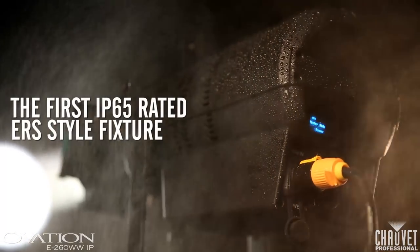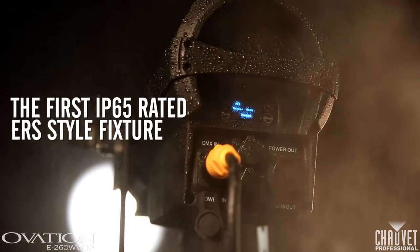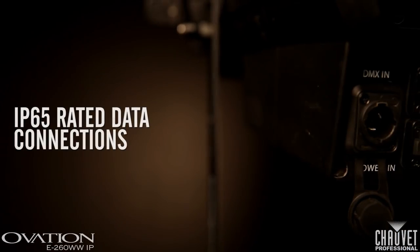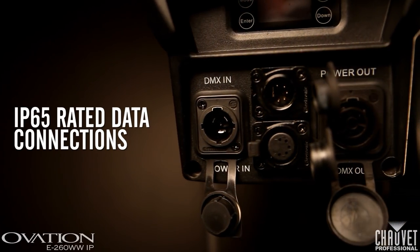But with the addition of an IP-rated fan, the PowerCon Neutrik-style TRUE1 connectors, and IP-rated DMX input and output connections, this fixture is ready for outdoor use.